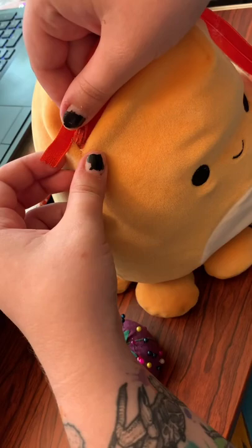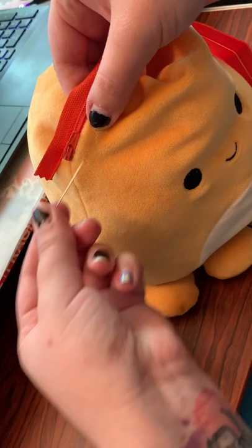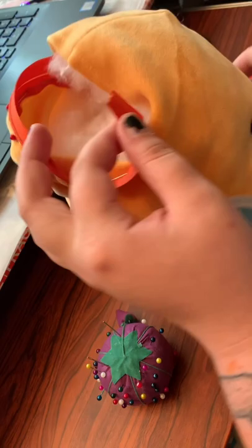The next step is pinning the zipper in place. I usually make my zippers about 9 to 10 inches long. You want to get it real snug right up at the end, and you want to fold the fabric over so that you don't have a raw edge sticking out. Once you've got it positioned where you want it, start pinning it in place. Once you've got the entire front half pinned, you're going to want to cut off any extra zipper that's sticking out, leaving about an inch to an inch and a half left over.